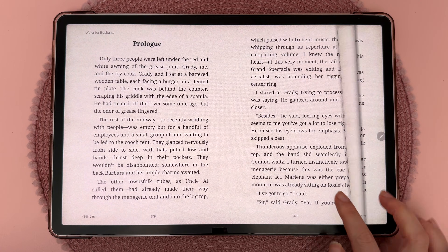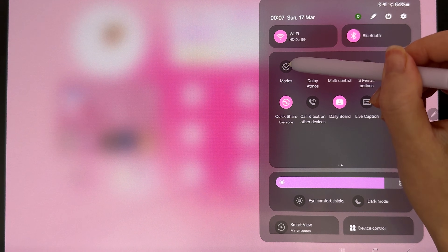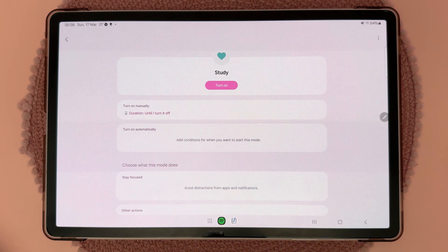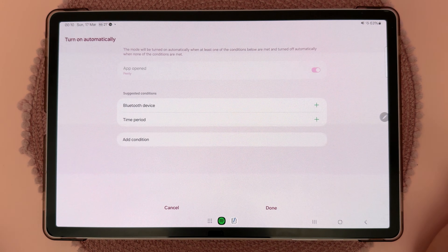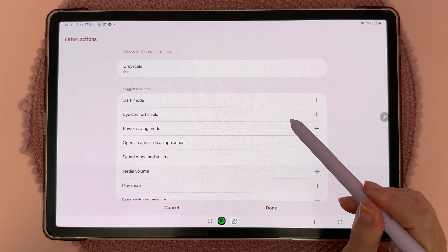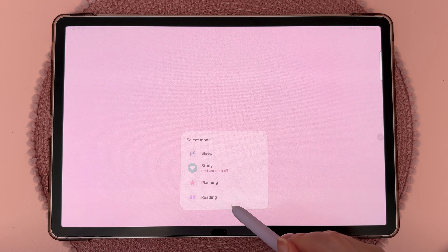Modes allow you to set different use scenarios for your tablet to help you stay focused, avoid distractions, and change device settings. To set up a mode, swipe from the top to access the control panel, swipe again, come to 'Modes,' long press, and tap 'Add mode.' You can name it — for example 'Study' — choose a color and icon, add conditions for when it triggers (like opening a specific app), and customize what happens: Do Not Disturb, restricted apps, grayscale, eye comfort shield, and customized lock and home screens. To enable a mode, swipe from the top, go to Modes, and choose the one you want. You can also change modes directly from the lock screen.